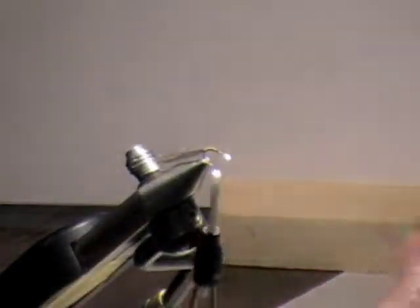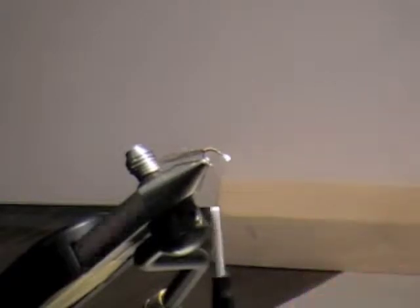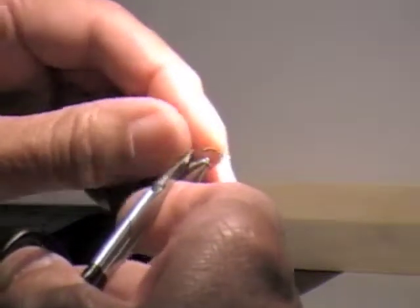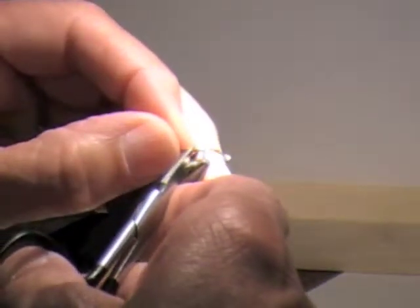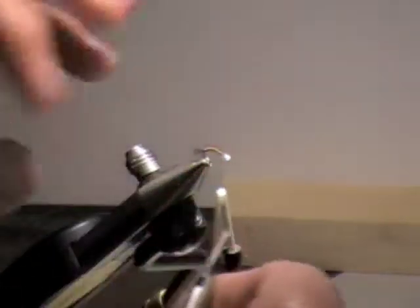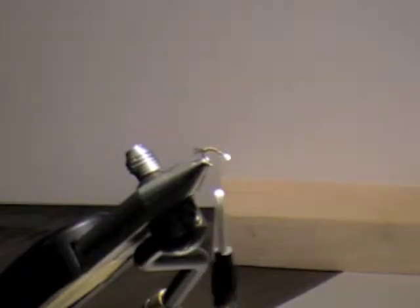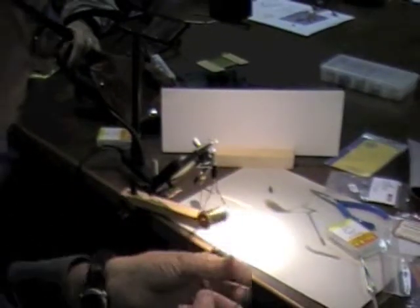I'm going to bring my thread back up — it's about midway. I'm going to trim this off, fairly short, somewhere in there. Then we're going to take this tubing. This is what's going to form the abdomen. I'll cut off about four inches of this stuff — I'll probably tie about three flies.